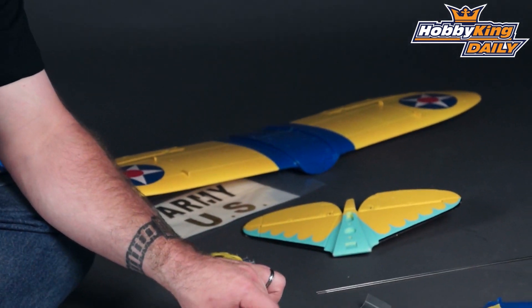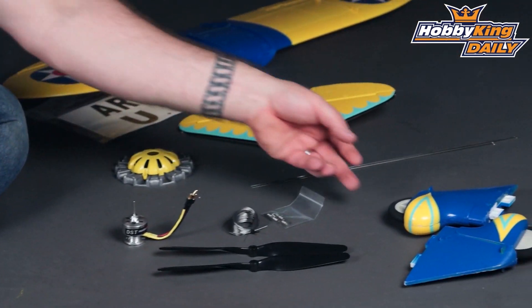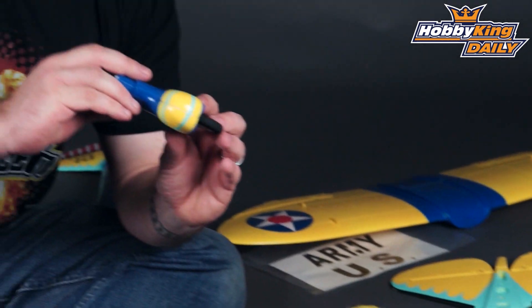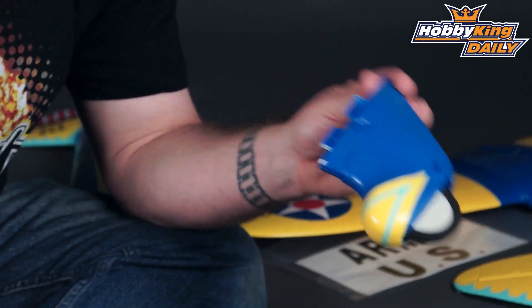We also have spare props and a spare motor, all set and ready to mount. And we have spare scale undercarriage parts. This does include the tail wheel as well — just didn't bother taking that out of the bag for you guys.